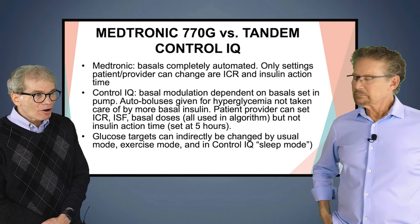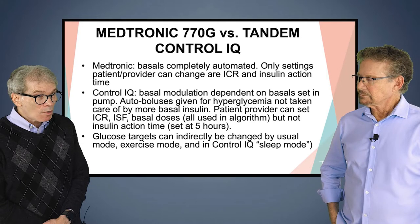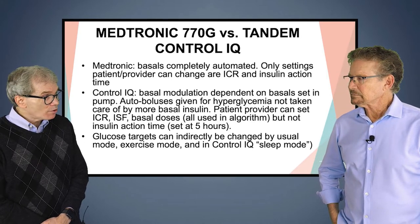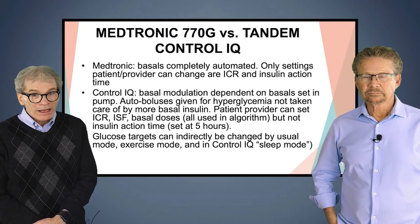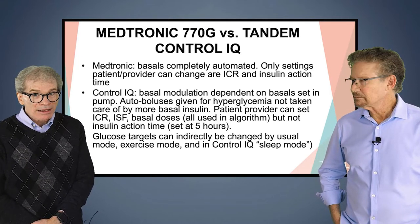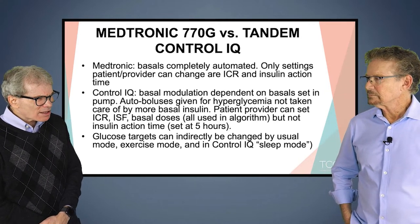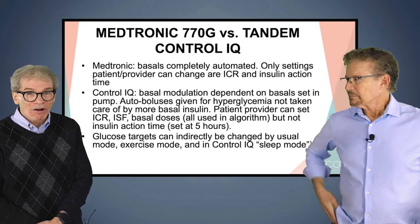When you're on Tandem Control IQ in sleep mode, which has a more aggressive target of 112, it doesn't do the auto boluses, just to be safe. Glucose targets can indirectly be changed by usual mode, exercise mode, and in Control IQ, sleep mode. That is how you change the targets — it doesn't change the algorithm per se. The way you change targets is by adjusting them across all of these modes.